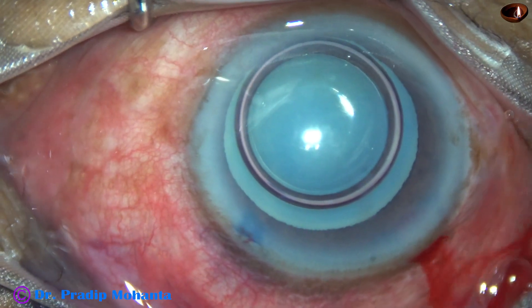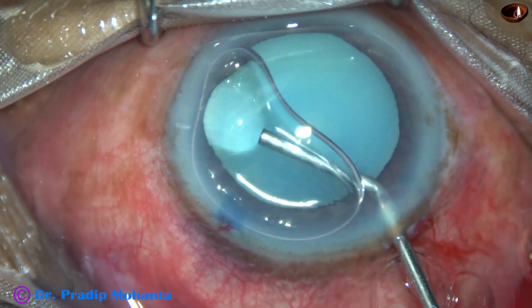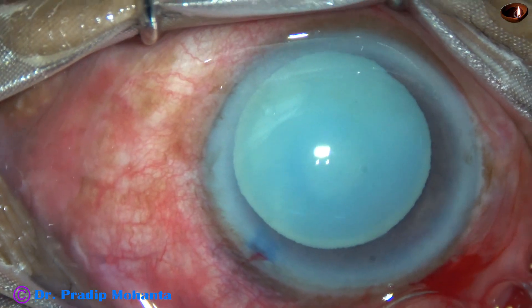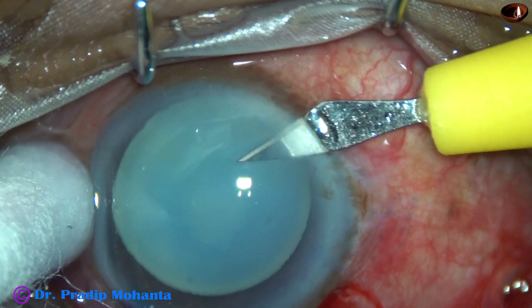And now the anterior chamber is filled up with 2% hydroxypropyl methyl cellulose. And now a side port is made on the right side of the main incision, about 3 clock hours away.